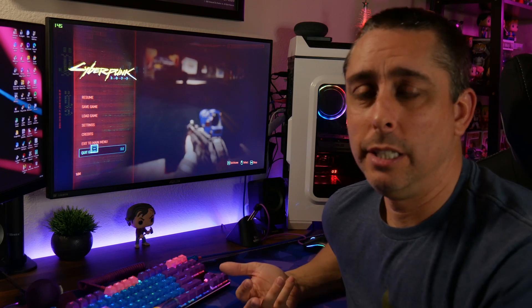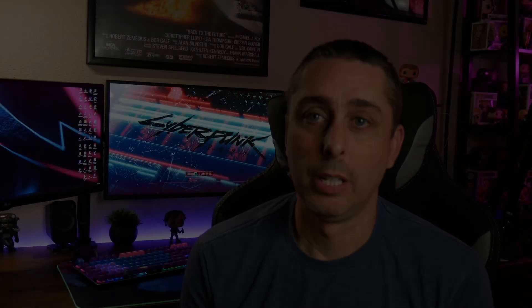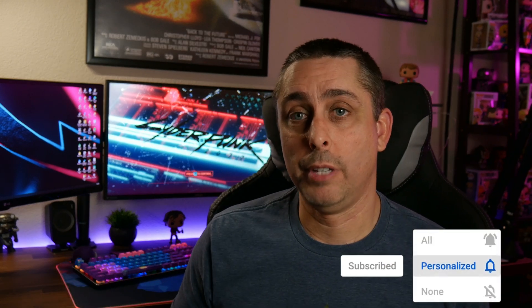You can play Cyberpunk 2077 on a GTX 1060. You have to have settings on medium and low for certain things, but just mess around with it like I did. I just want you guys to know you can still play on a three-year-old PC — it does take a lot of power, but it's doable. My full PC specs are in the description below. Thanks for watching Josh Tech Gamer — I'll check you guys later.